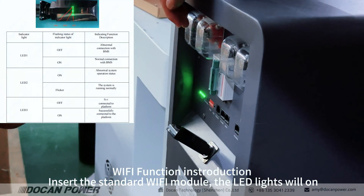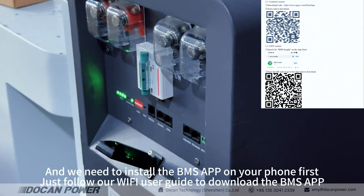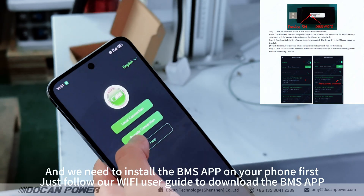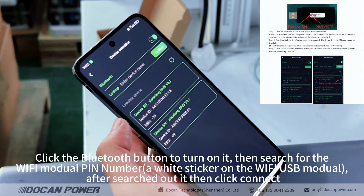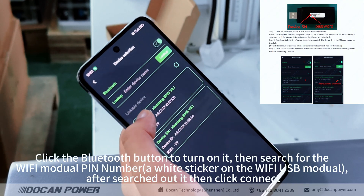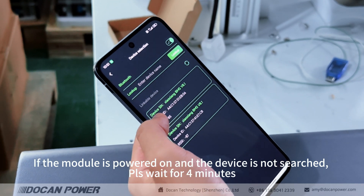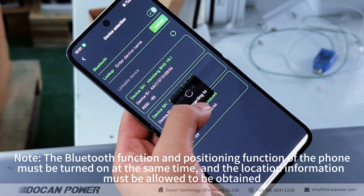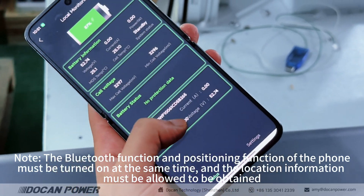Wi-Fi function introduction: insert the standard Wi-Fi module and the LED lights will turn on. Install the BMS APP on your phone first — just follow our Wi-Fi user guide to download it. Click the Bluetooth button to turn it on, then search for the Wi-Fi module PIN number on the white sticker on the Wi-Fi USB module. After it is found, click Connect. If the module is powered on and the device is not found, please wait 4 minutes. Note: the Bluetooth function and positioning function of the phone must both be turned on at the same time.